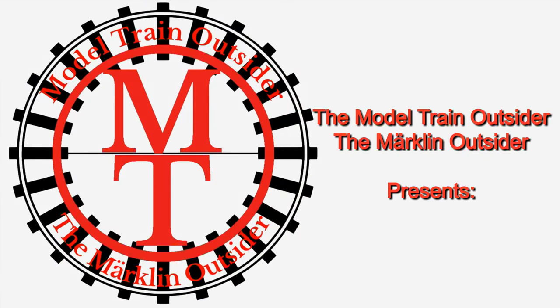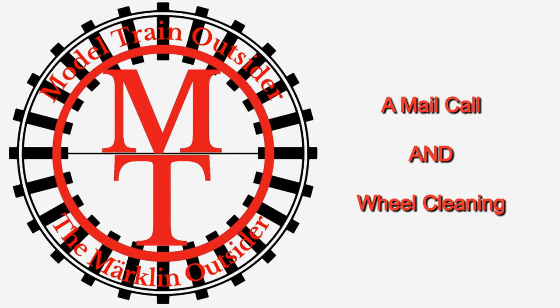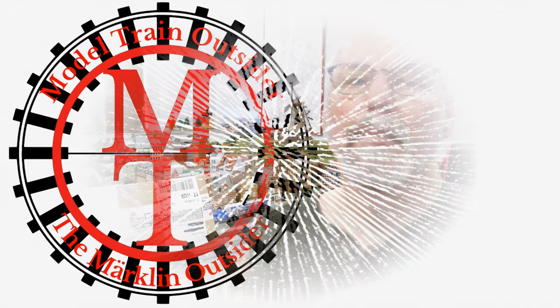Hey everybody, it's a mail call. So let's run the titles and come back and see what's inside that box right there. Hey everybody, Anthony Dodge, the Model Train Outsider, the Märklin Outsider here with an unboxing. This is a new loco, but it's not going to be new on the layout because I actually have a loco just like this, but this one is replacing it. So let's take this over to a table where I can open it up.